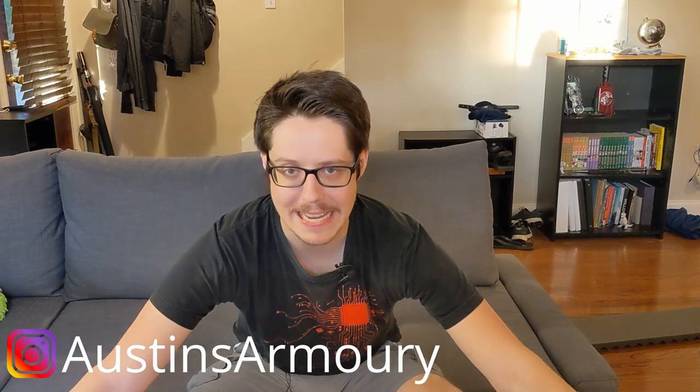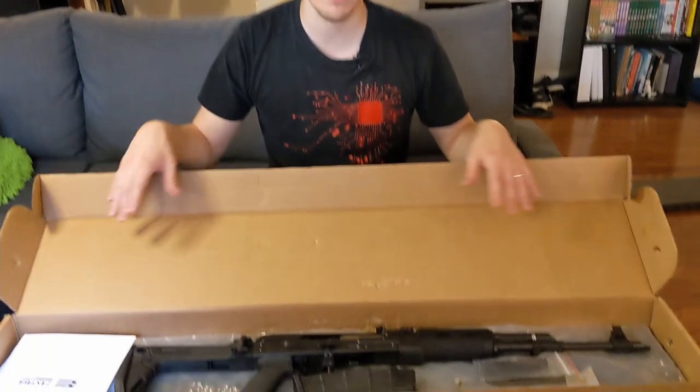Thank you for joining me again. Today we have another special unboxing. This is the Zastava ZPAP 90 — the 5.56, 18-inch barrel rifle. Let's see what we've got.